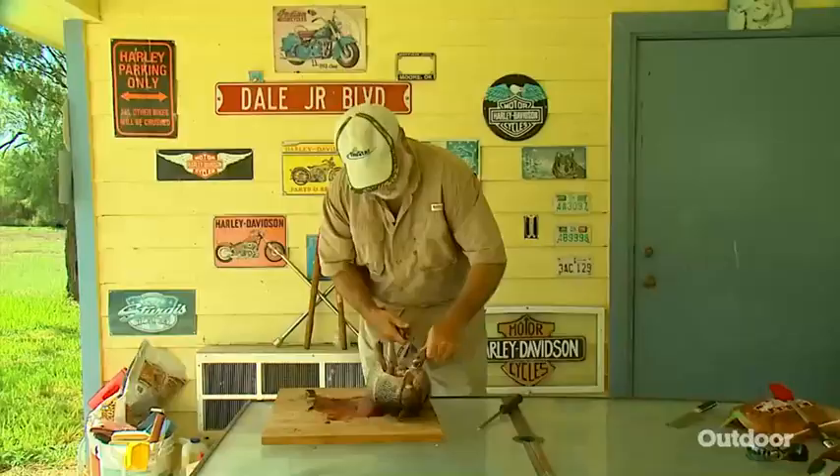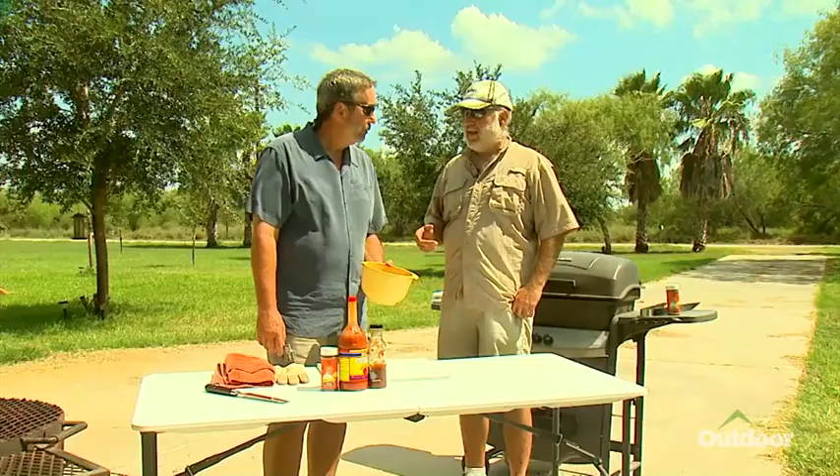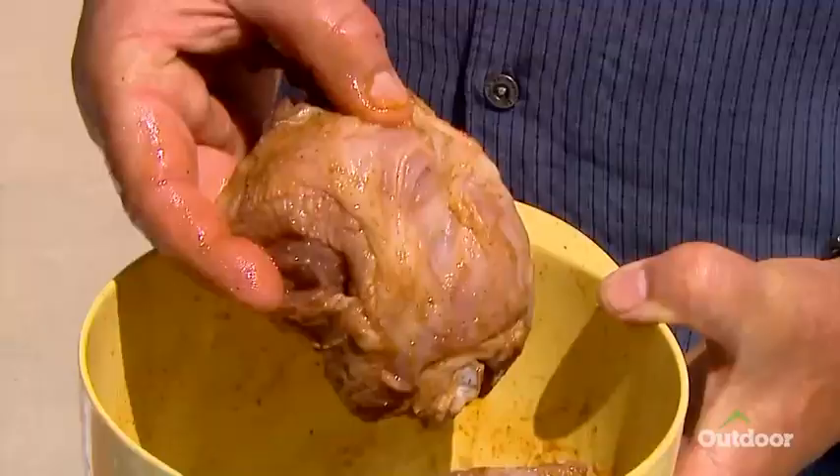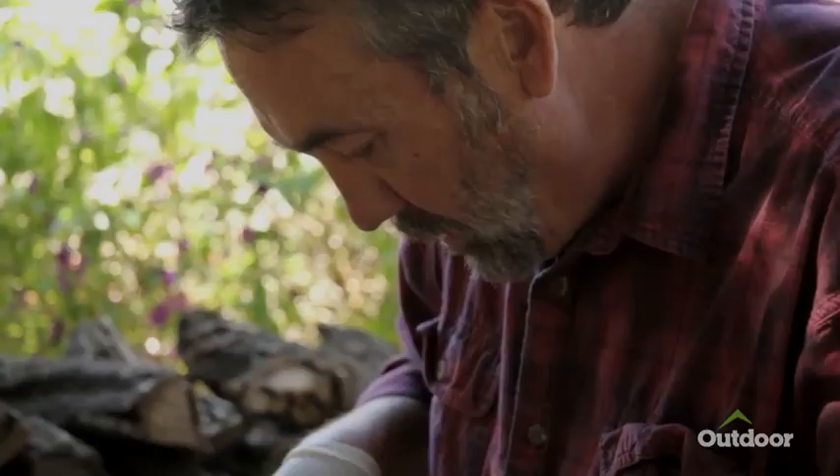After watching buddy clean the armadillo, I became even less convinced. The meat is really fatty inside — there's a lot of fat. So whatever you put on it, that's just helping to brown it. It's just a greasy meat. Of course, I had to clean my own armadillo, which I found wasn't all that easy.